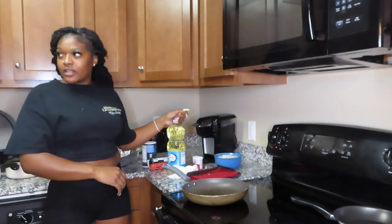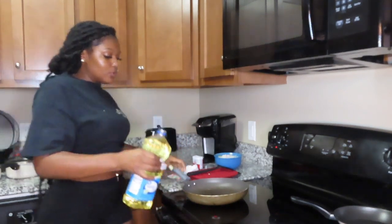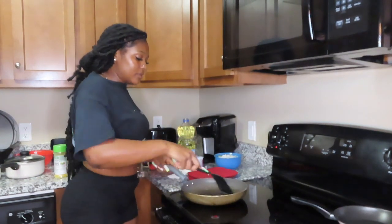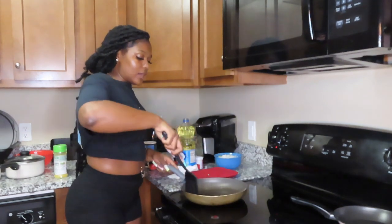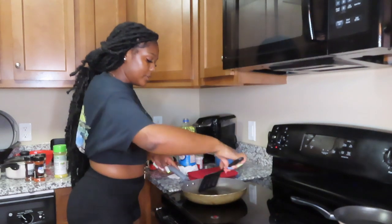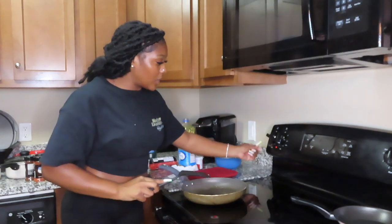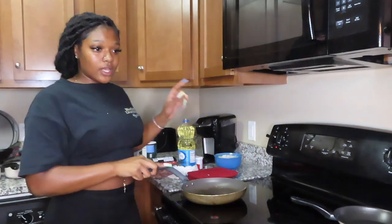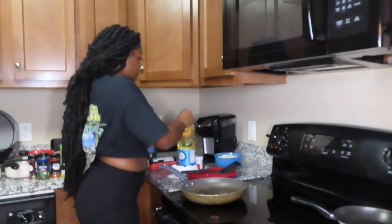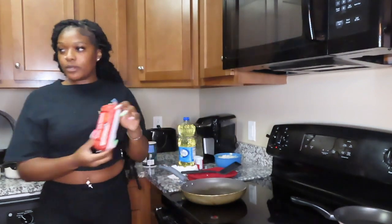She didn't say what type of oil, so I just got vegetable oil. I'm going to pour a little in the pan and spread it across. Then she said to wait until it's hot, so I'm putting the stove on eight and letting it get hot. In the meantime, I'm opening up the meat because we're putting that in here too.